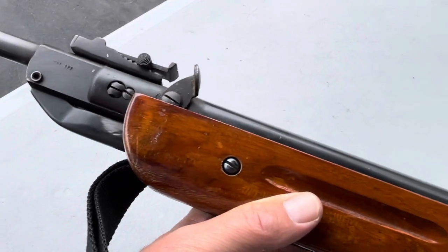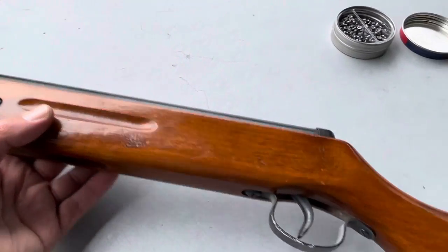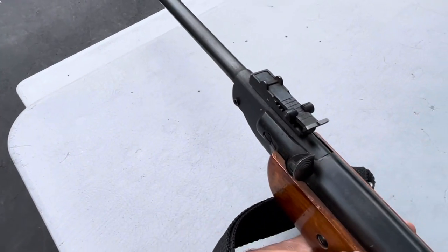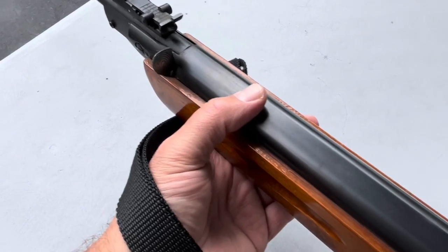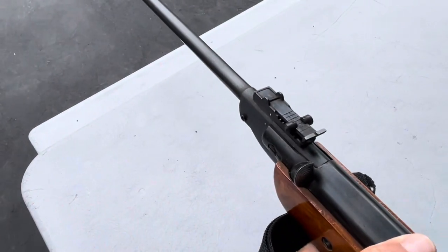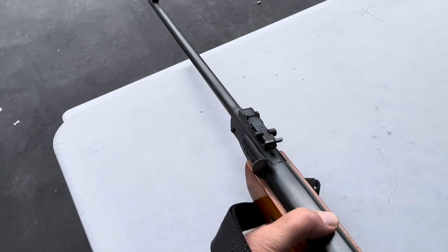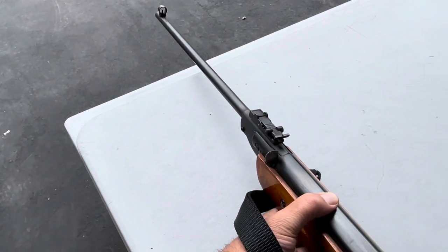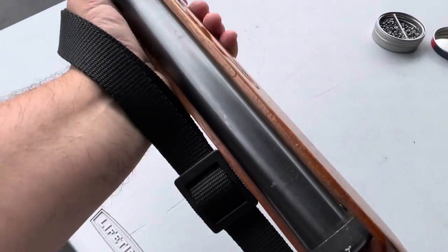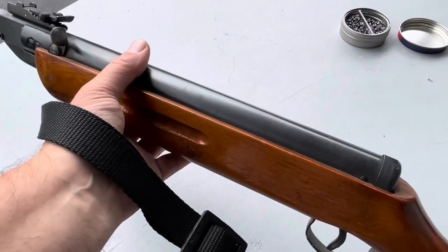So this was my first introduction to Chinese-made stuff and I really wasn't very impressed. But it did have some cool features with the sling swivels. And being a brake barrel, it was much quicker to shoot than the pneumatic Crosman's that I had. So I enjoyed shooting it, and it's nice to see it still works.